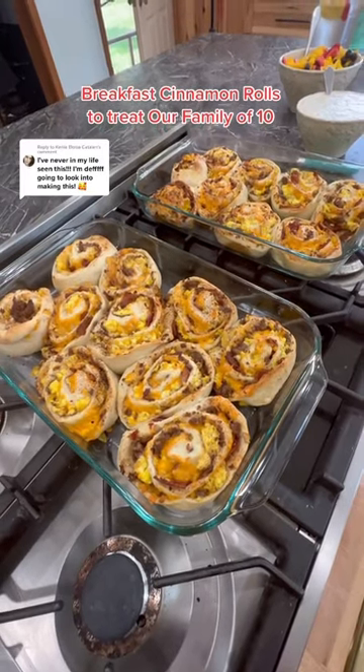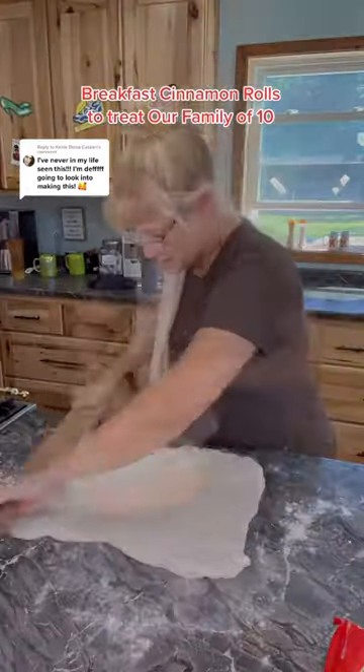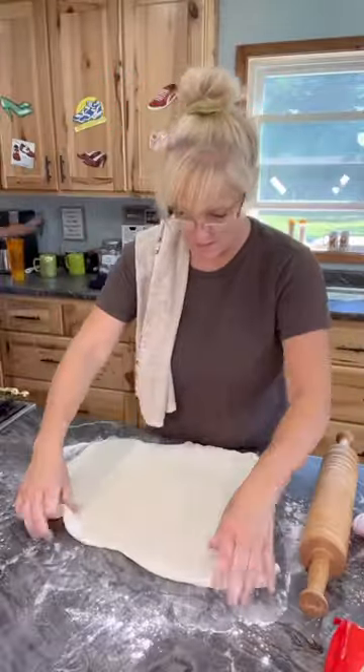These breakfast cinnamon rolls were amazing. I used the Rhodes frozen dinner rolls, thawed them out and then rolled the dough.